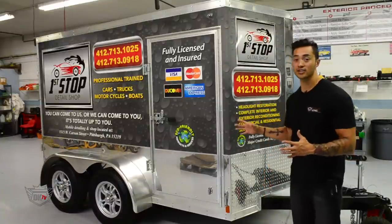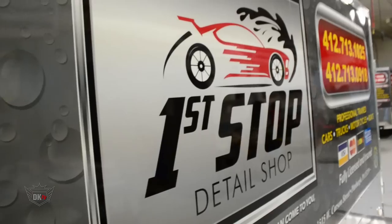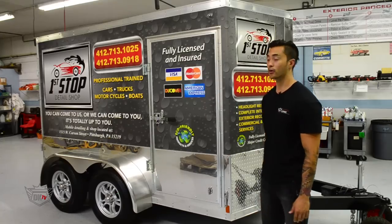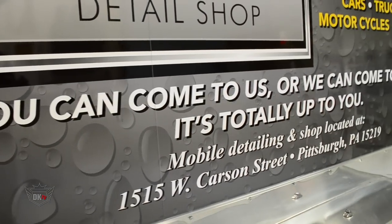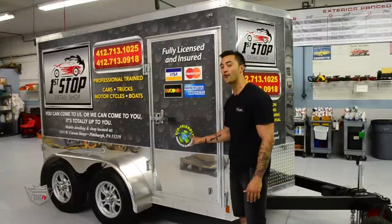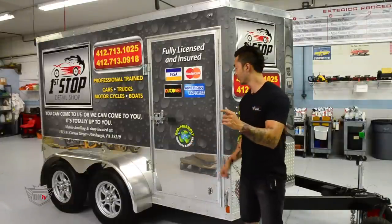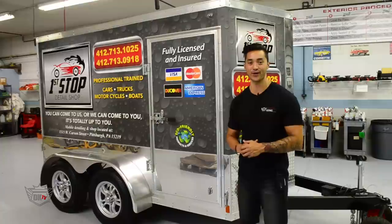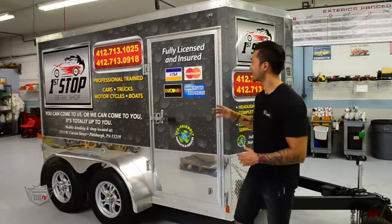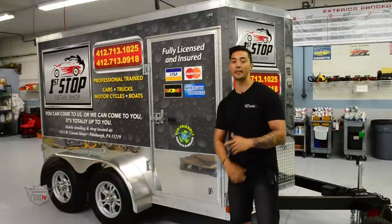As you can see, we custom design and fully wrap the exterior of this trailer, throwing in their logo, phone number, and some of their key services that they offer. I love this one little detail — we show that they are eco-friendly, using the best products and services out there on the market, which of course are DetailKing products. So this thing is fully wrapped, fully designed, fully equipped, ready to go.